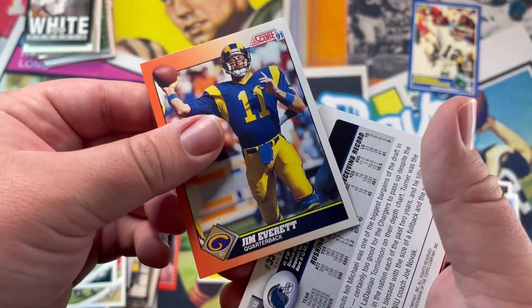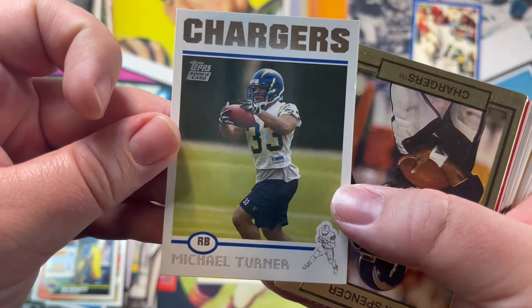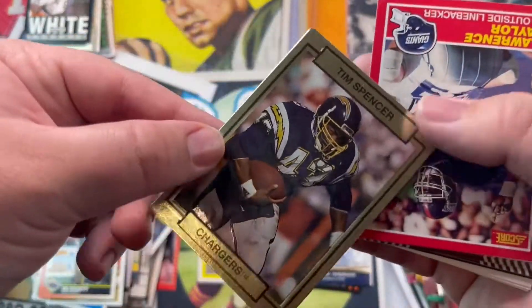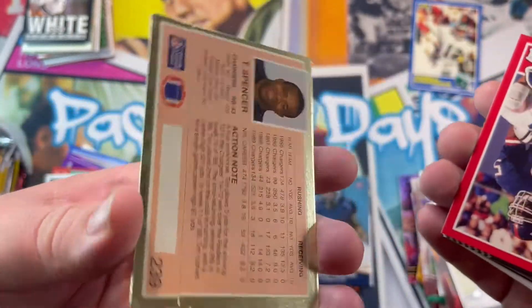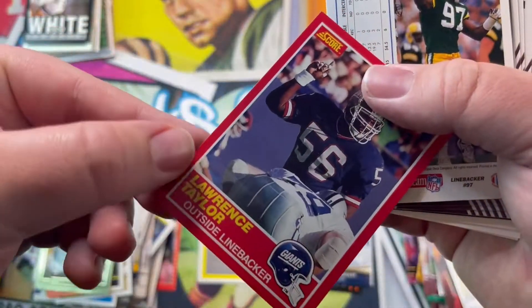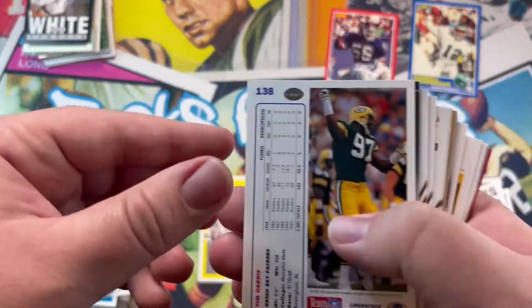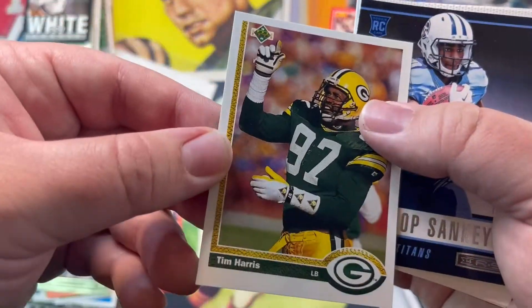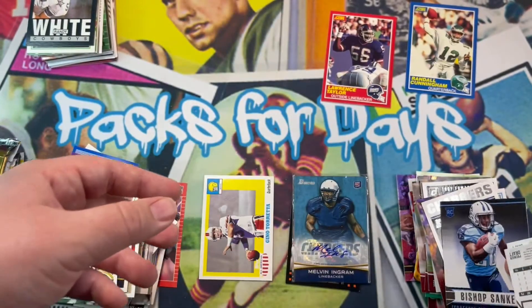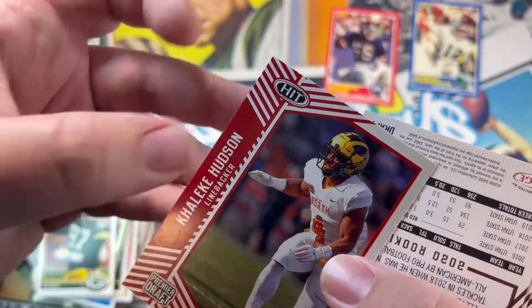This might be a long video guys, sorry about that. Hopefully you guys are enjoying yourselves. Michael Turner — I remember him. Thomas — this is like a gold-looking card, that looks cool. Spencer. Taylor — Lawrence Taylor, one of the greatest linebackers of all time! Let's go Giants. Tim Harris, Sankey — I remember Sankey, failed project. Hudson okay.